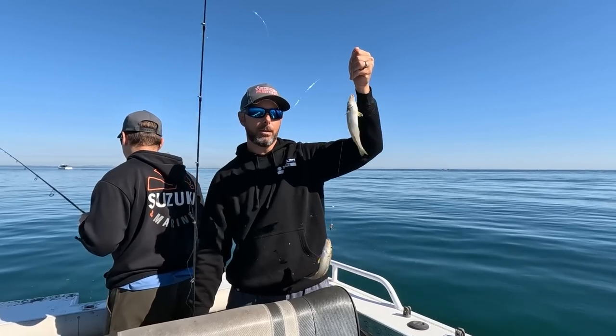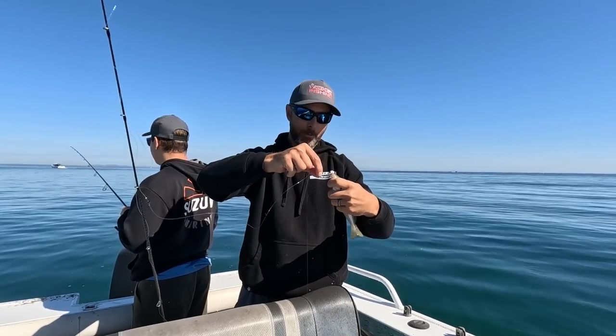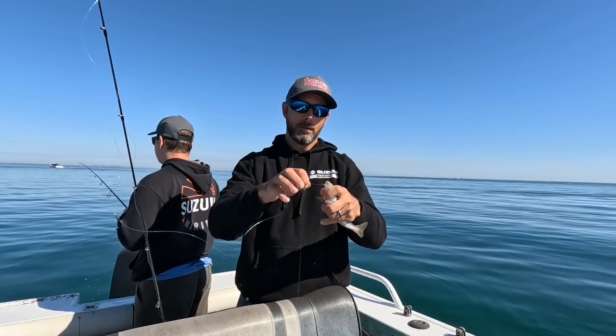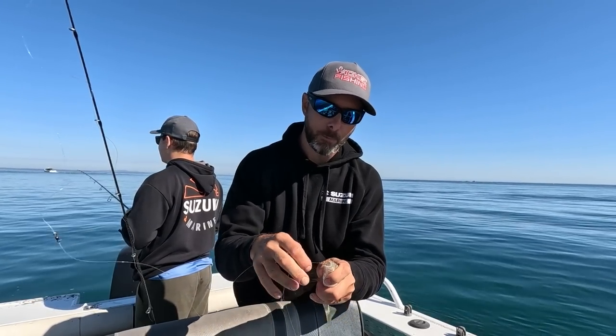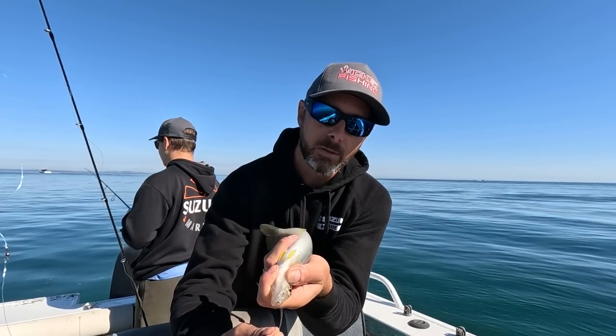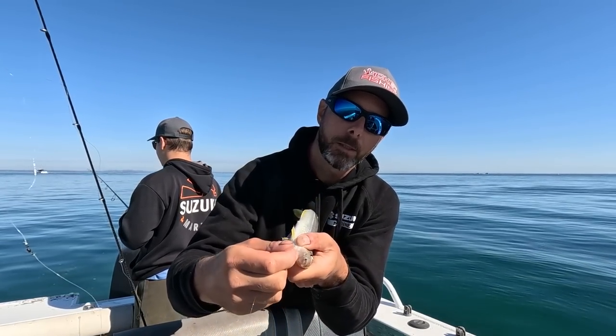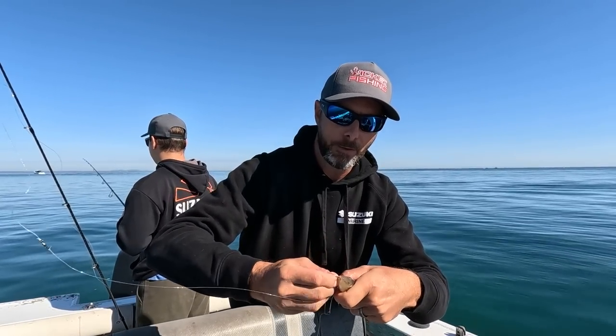Worked the charm again — basically caught one, let it sit there until another grabbed on. These circle hooks are really good for doing that — they're jammed in there really tight. Being such a small hook it's extremely hard to actually grab and try to get out. Very effective.